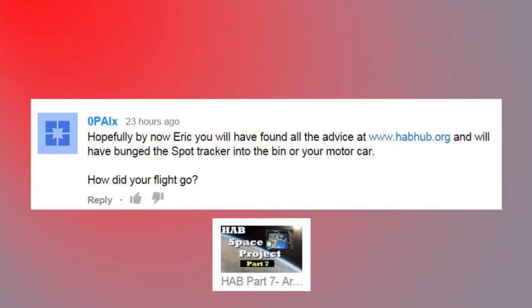'Hopefully by now Eric you will have found the advice at habhub.org and bunged the SPOT tracker into the bin or your motor car.' Actually we launched the high-altitude balloon — there were 14 videos or more in all — and we had good success. The SPOT tracker did end up doing the job; it didn't work the best during the flight but came through in the end, as did the cell phone tracking. I didn't scrap either one — I carried through with my testing and everything worked out great. We hit 58,000 feet; next flight, hopefully over 100,000.